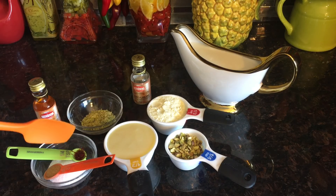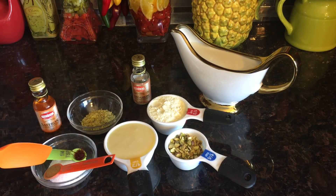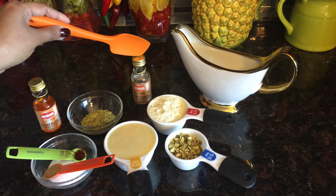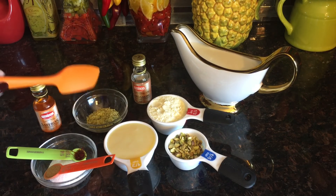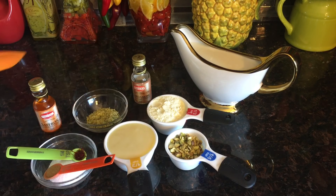And here I have one-fourth teaspoon of saffron threads, half a teaspoon of cardamom powder, saffron essence, and cardamom essence. And here I have 10 to 12 pistachios which I have crushed into powdered pistachio. So these are all the ingredients I need for preparing the Malai Kulfi. Let's get started!